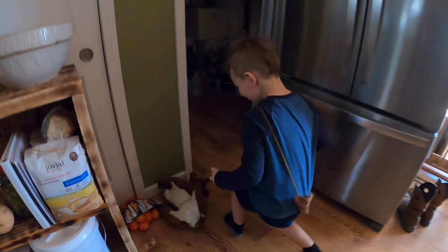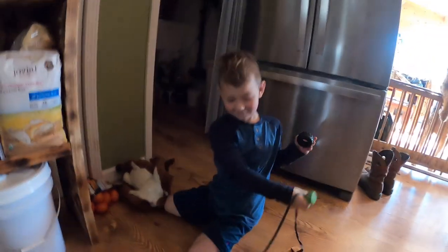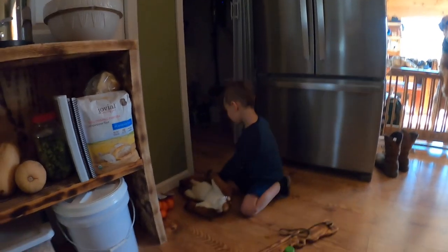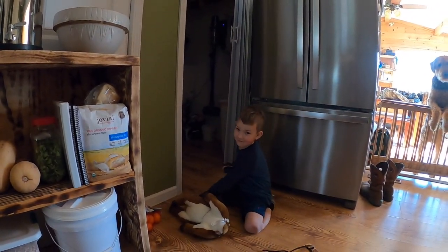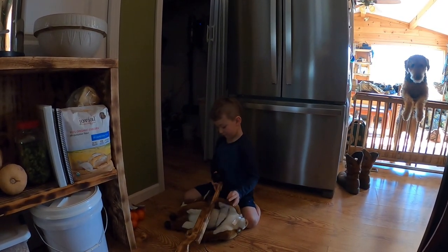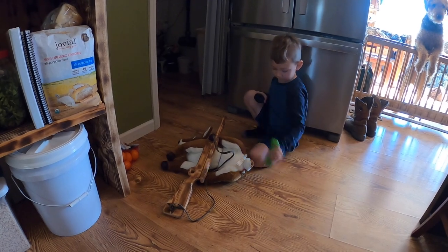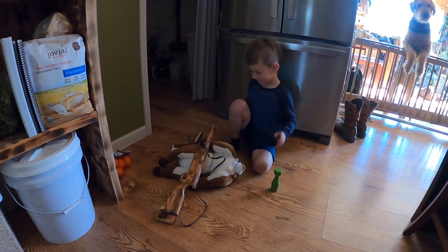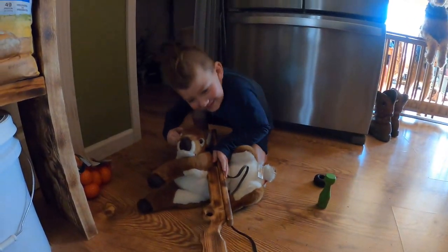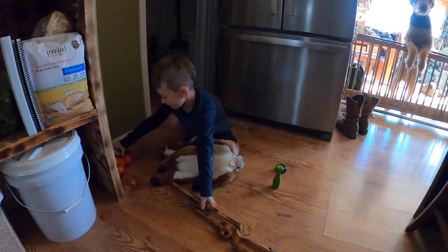There she is. Now we're gonna get our picture. That's a nice doe, Axe. Now we gotta gut her — you gotta gut her.